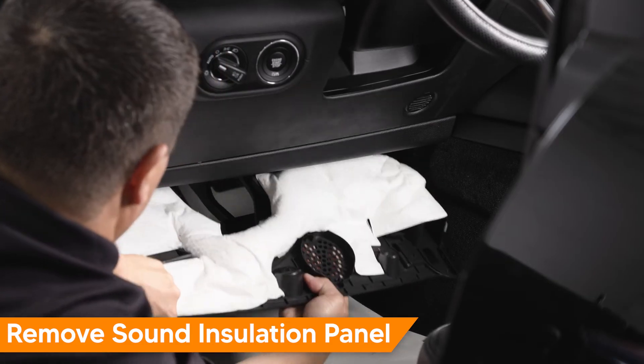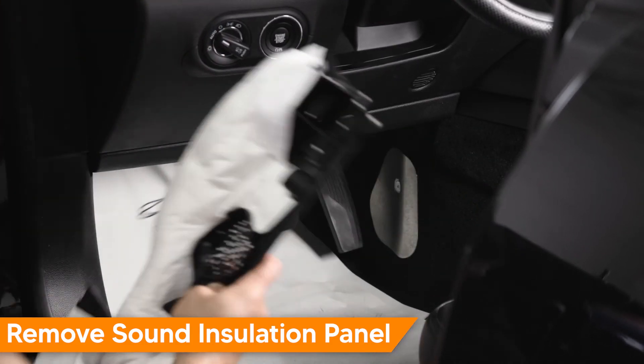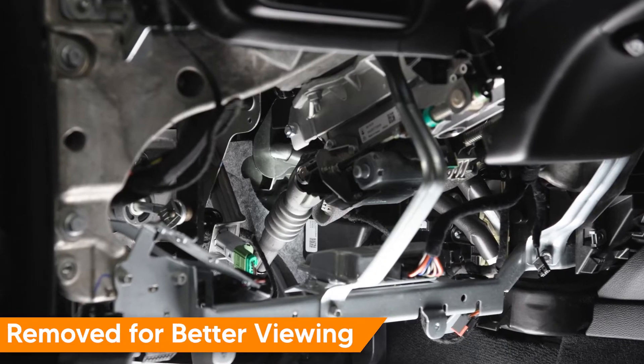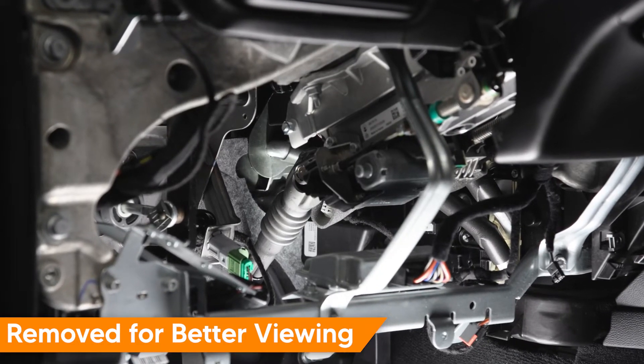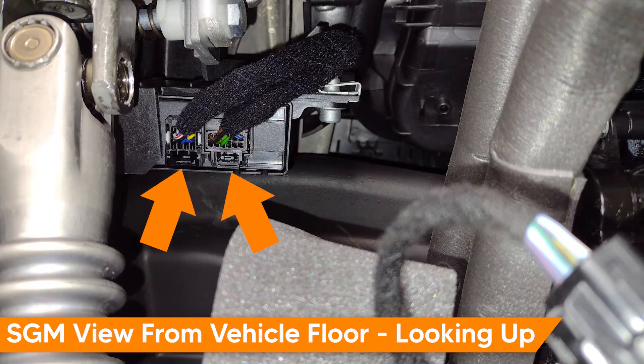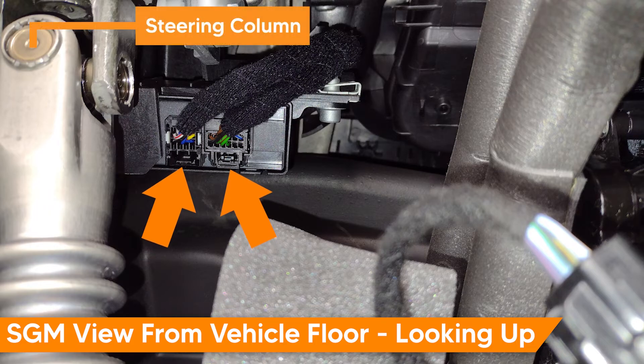First, to gain access to the gateway module, remove the driver footwell sound insulation panel, often referred to as the hush panel. In our video, we've removed the steering column lower cover for better viewing. With the vehicle off and the remote key stored safely to prevent an accidental wake-up, disconnect the gateway control module electrical connectors. Normally, you would lay on your back and access the gateway module from below after the panel is removed.